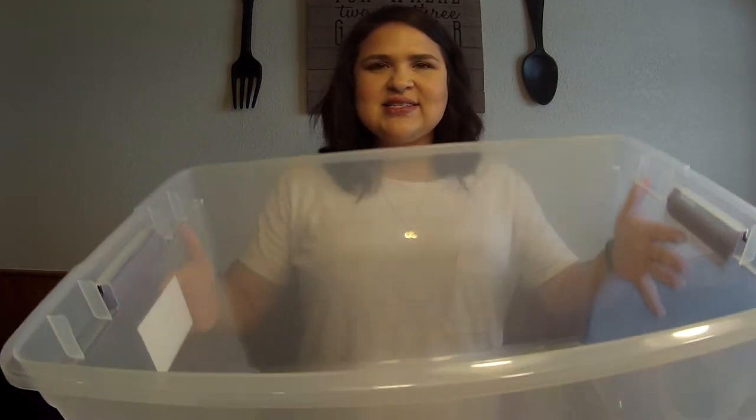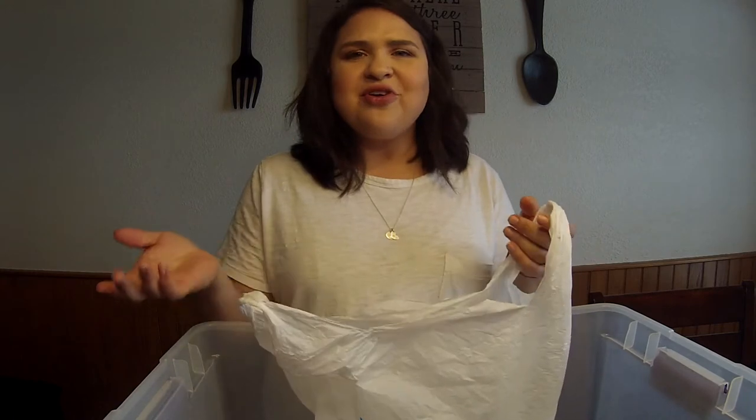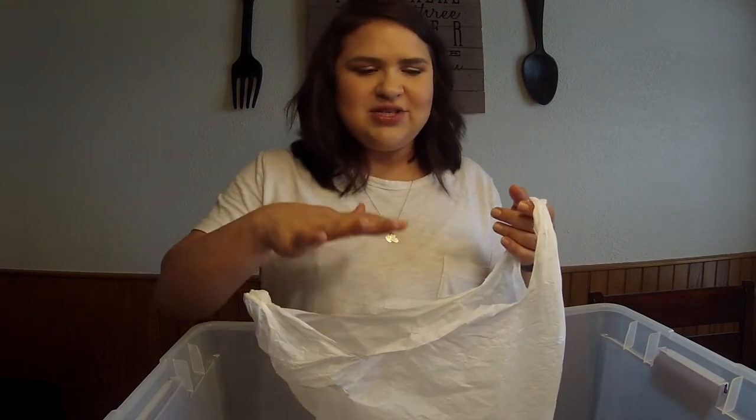Now I'm going to be putting everything in my emergency kit. This is a 66-quart large storage container. We like these because they have handles that secure it a little easier, and will keep everything pretty much safe from any water damage. I'm going to categorize some of the things into bags.